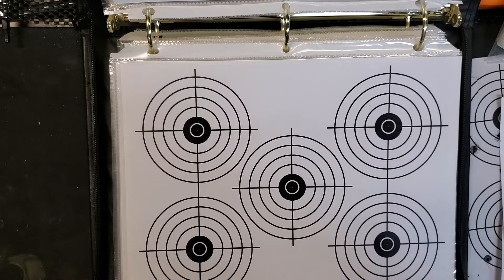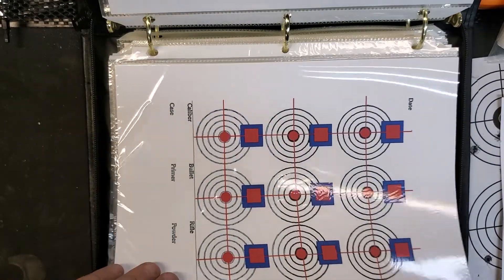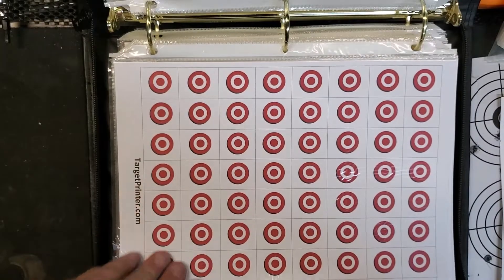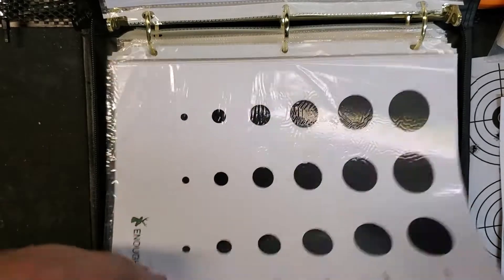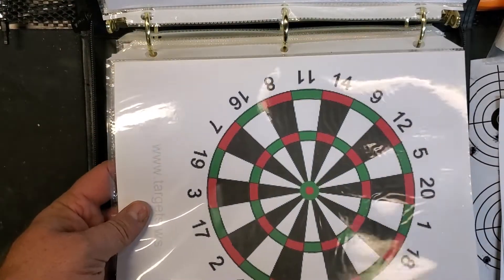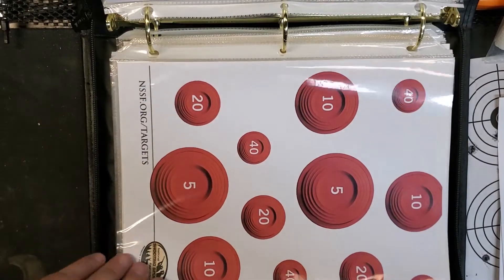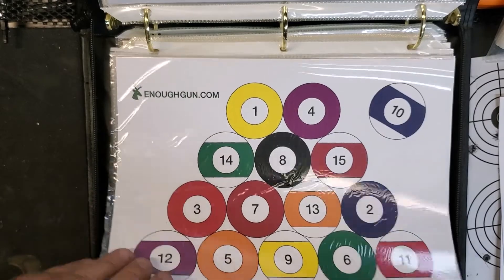So these are the targets that I usually go up with. I generally don't like buying targets just because the cost of them is fairly expensive, and you can find all different types of targets online — including some pretty interesting ones if you want to do pistol shooting games.